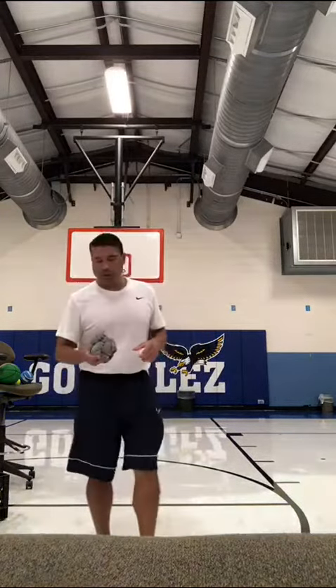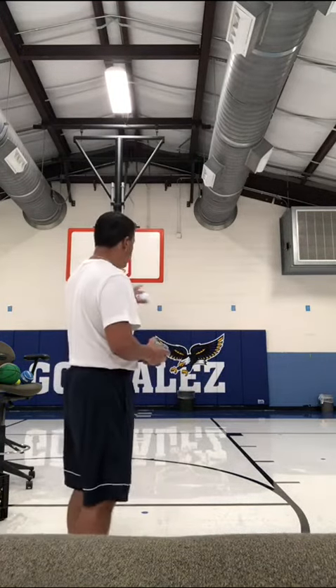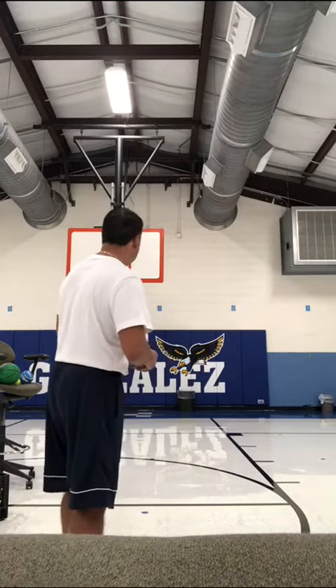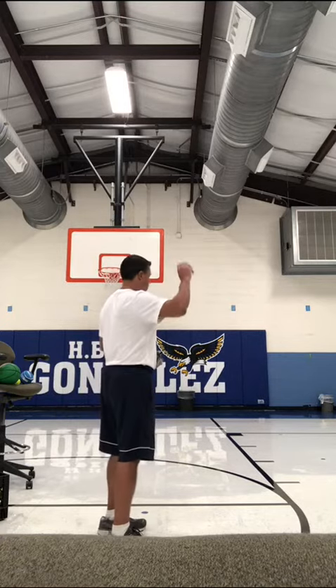I have eight balls along with a shirt and a piece of paper. I'm going to shoot ten balls and see how many I can make. I'm going to start with the paper first.